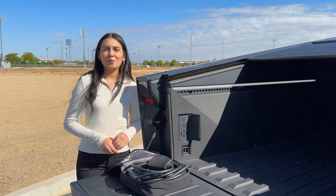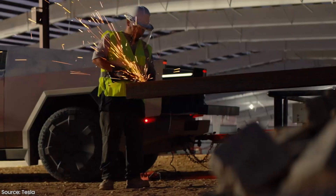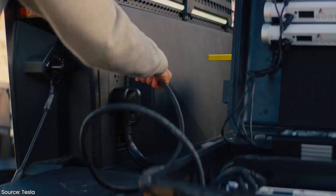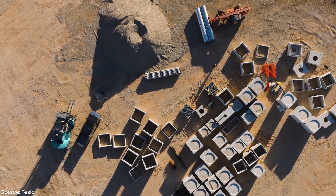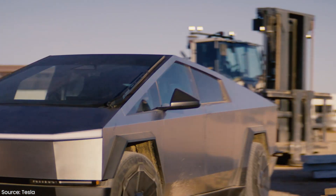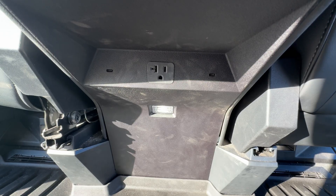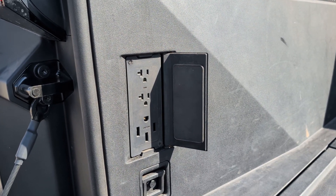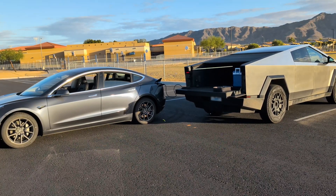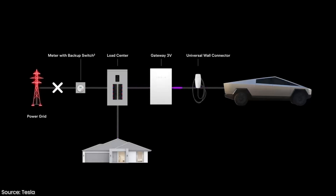Before we move on to the interior, we have to talk about one of the valuable aspects of this truck — its vehicle-to-load capabilities. The Cybertruck's battery isn't just for driving; it can also serve as a portable power source. With PowerShare, you can use the Cybertruck to power external devices like power tools, appliances, or even an entire campsite. This is perfect for anyone working in construction or for those who love off-grid adventures where reliable power is hard to come by. There are outlets in the cabin and bed. In the cabin, you can find two 20A 120V outlets, and in the bed you can find two more. In addition, in the bed there's a 14-50 outlet for powering larger electronics and even other EVs. These outlets in total support up to 9.6 kilowatts of continuous power output. The truck can also be used in an emergency as a backup power supply for your home, making it more than just a vehicle but a lifeline during power outages.